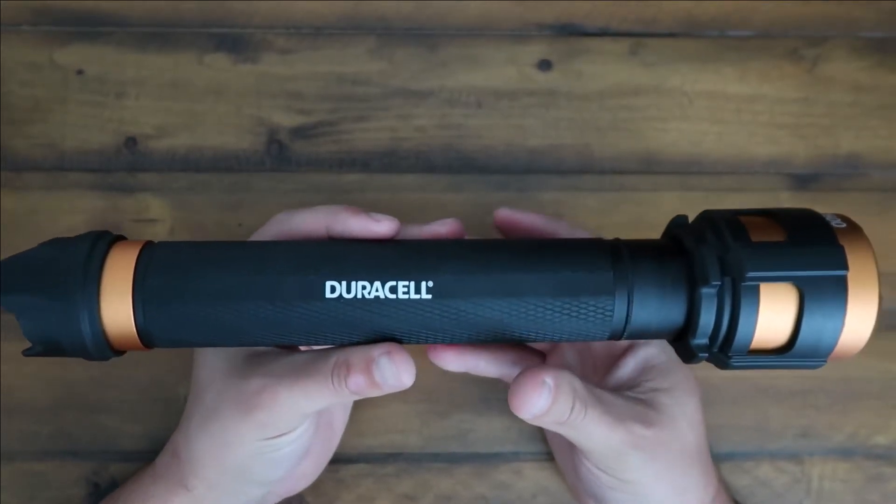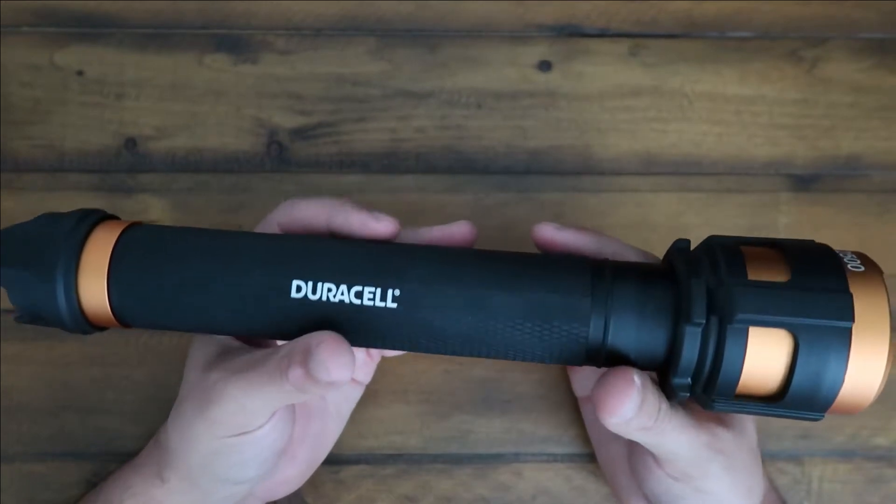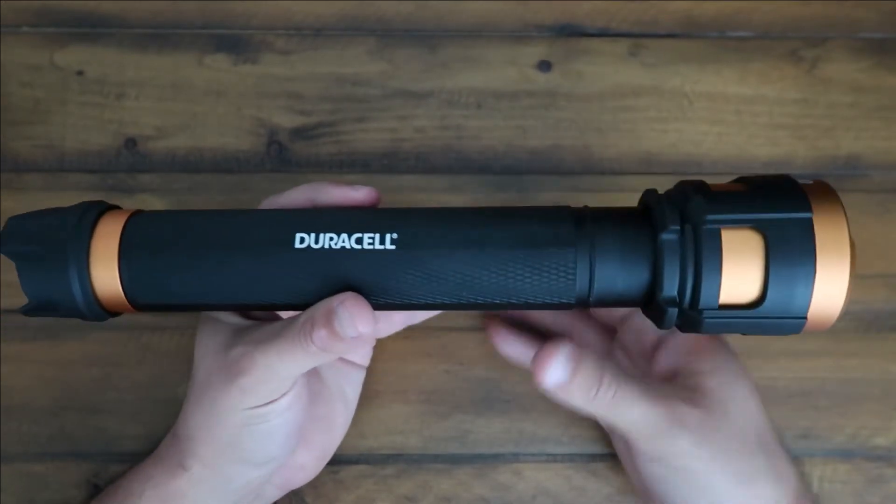Hey guys, JJ here. Today we got the Duracell 9-inch 2500 lumen flashlight.